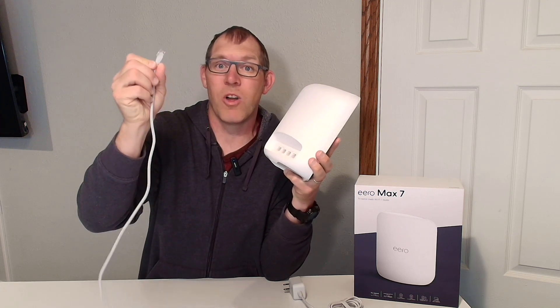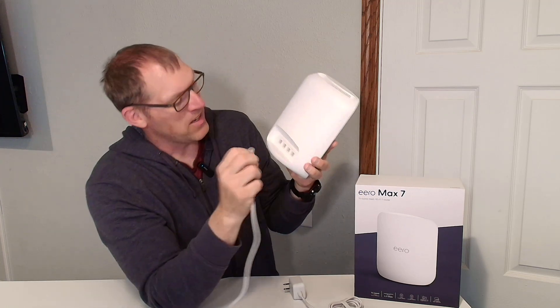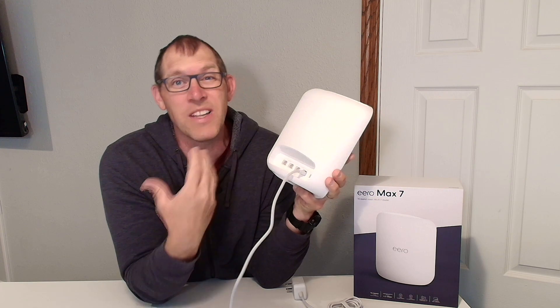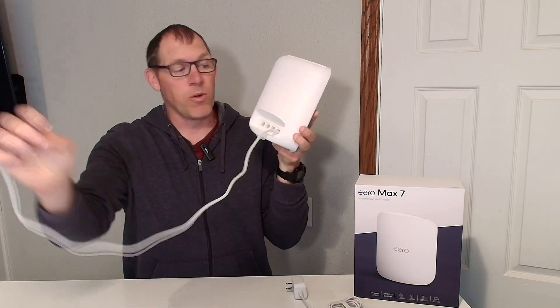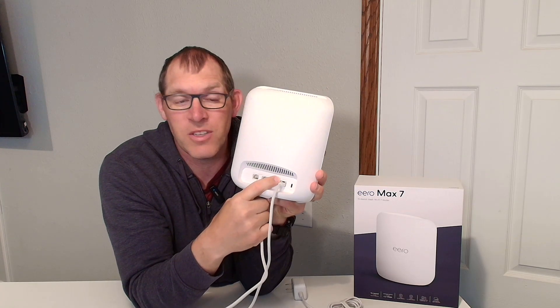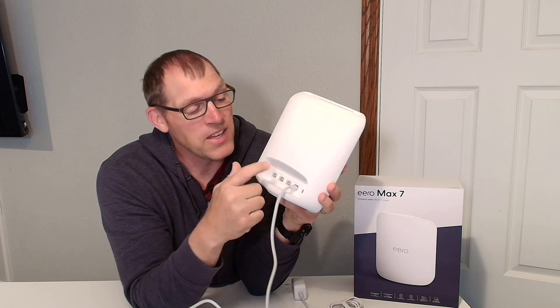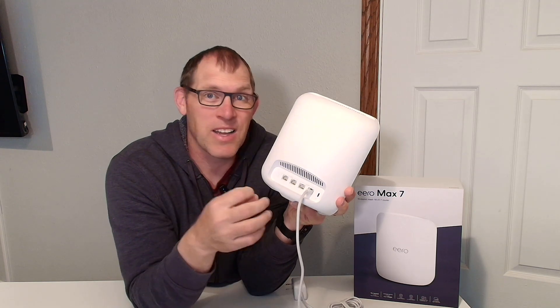Here's how I have mine set up. For my cable modem, I run one cord into the back of the cable modem, then run the other end into my 10-gig port. You can send it into your 10-gig or your 2.5-gig — it doesn't really matter for me because I only have one gig of internet coming into my house anyway. With the cable modem going into the back of the router, you now have three more ports to send cables out to different computers or to a network switch.